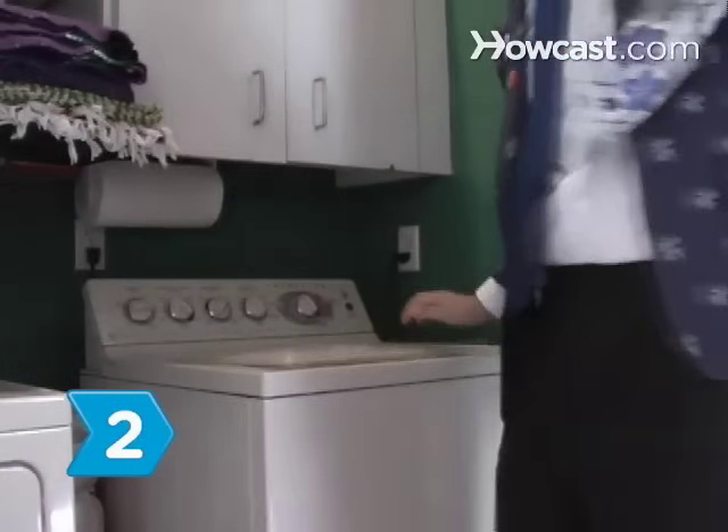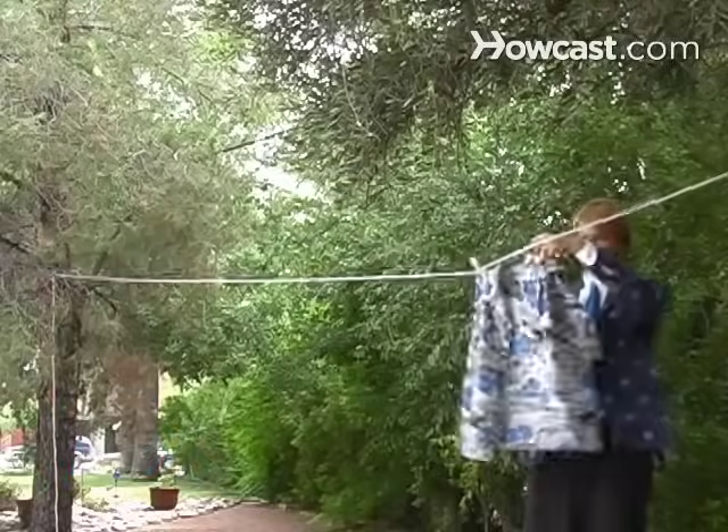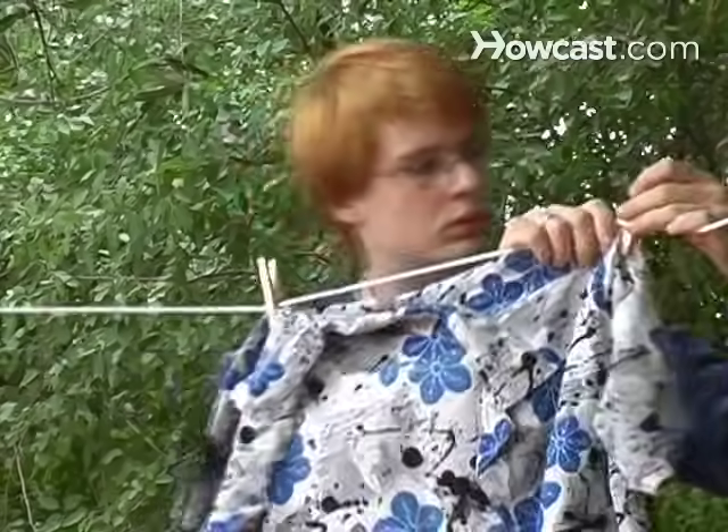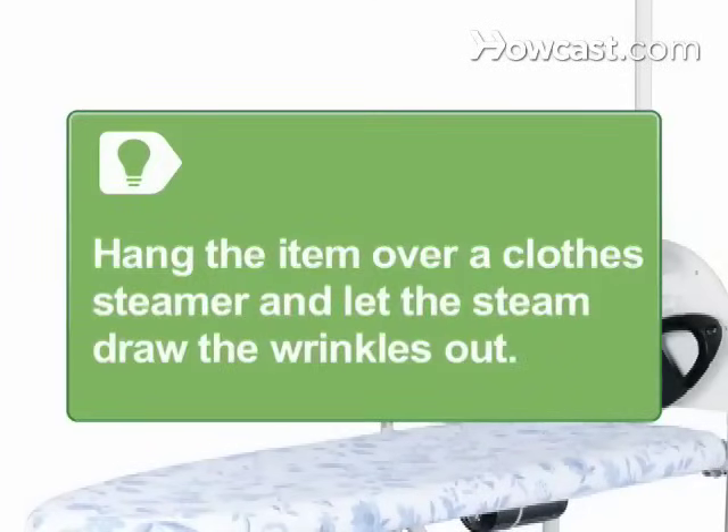Step 2. Wash the item and hang it on your clothesline. Do not wring it out first. The weight of the water will help force the wrinkles out. As a variation on this method, hang the item over a clothes steamer and let the steam draw the wrinkles out.